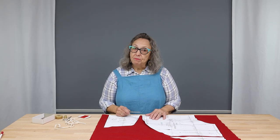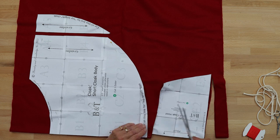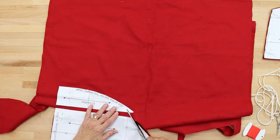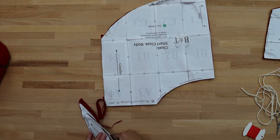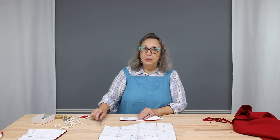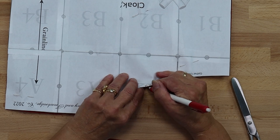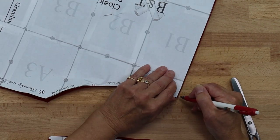Now that we have our pattern pieces pinned in place, we're going to cut out. Once the pieces are cut out, be sure to mark where the pleat mark is on your hood, and also mark the center back on the cloak body. The pleat mark is right here — make sure you get both sides — and then your center back.